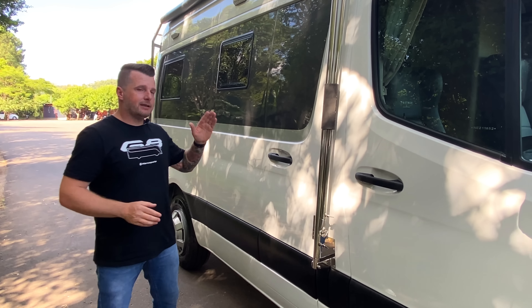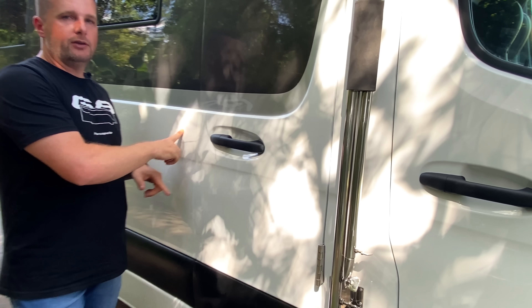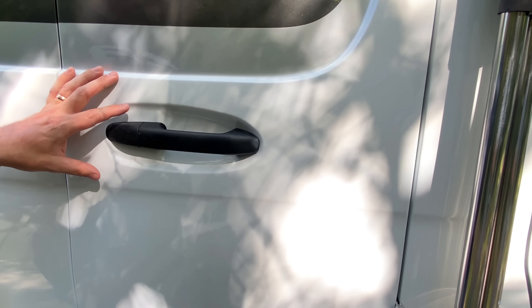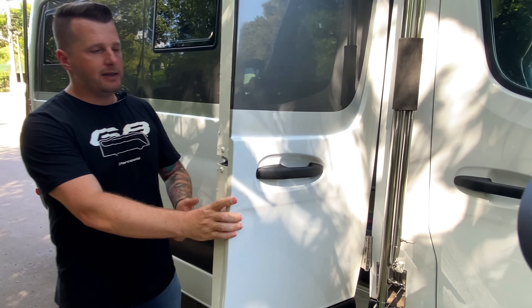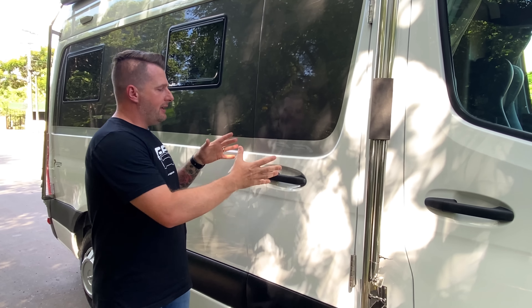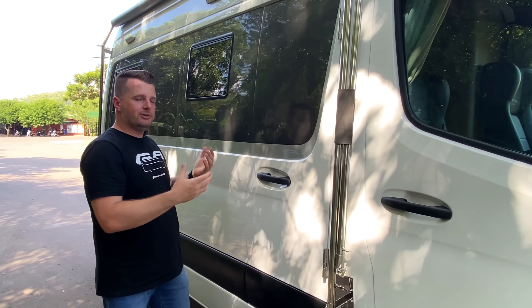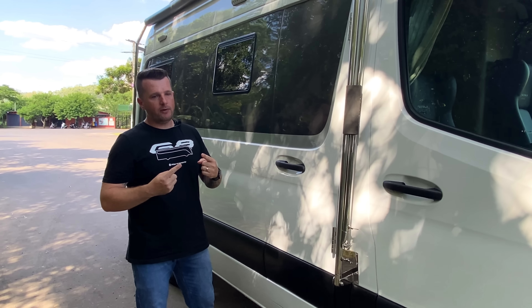Outra coisa muito interessante é essa porta com fechadura original. Nos modelos até 2022, instalávamos as portas com fechadura independente. A vantagem dessa fechadura é que você utiliza o mesmo sistema de travamento original Mercedes, tanto por chave quanto por controle remoto. Além de ter uma estética que torna o carro mais discreto, você tem um fechamento e travamento uniformes.